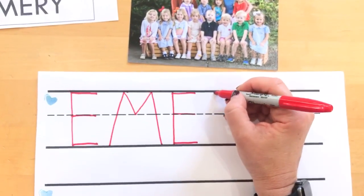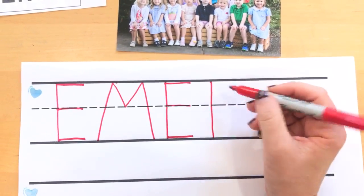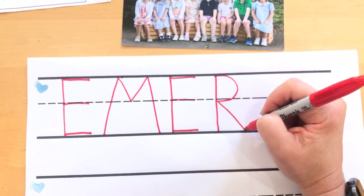R. Start at the top, all the way down to the bottom line, back to the top, curve around to the middle, diagonal down to the bottom.